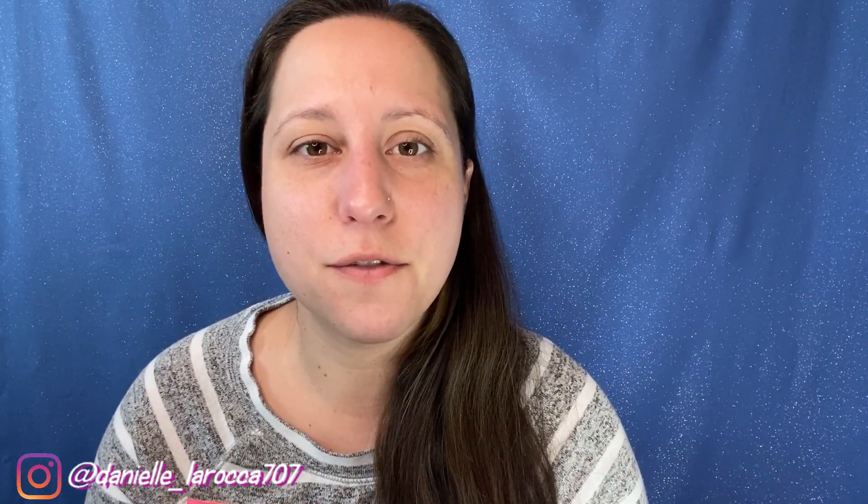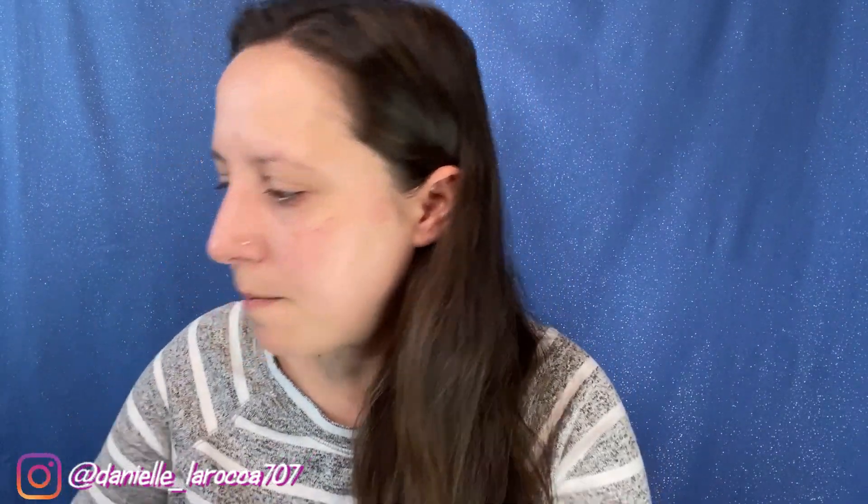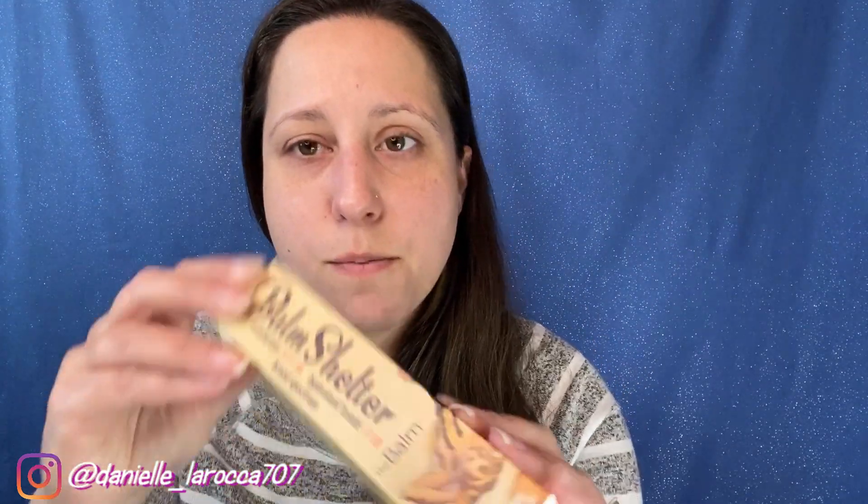Okay, so I have my bag of the Balm products. I'm going to try to start from the beginning — all the steps to do my face. The first thing in my bag that I saw was the Balm Shelter, and this is a tinted moisturizer. I have never tried this before, but super cute packaging. I love all the pin-up girls.